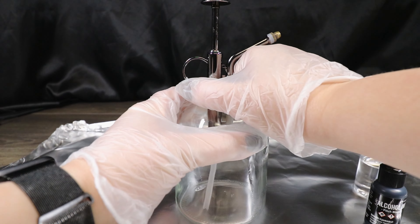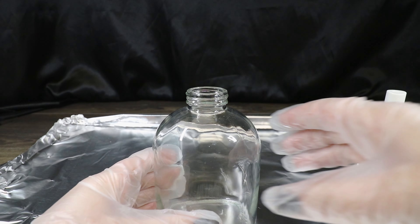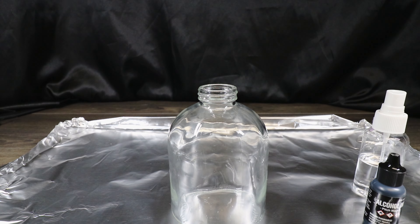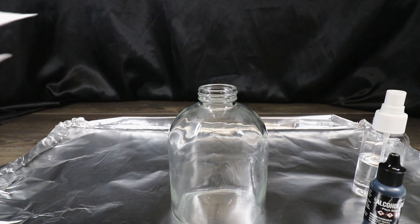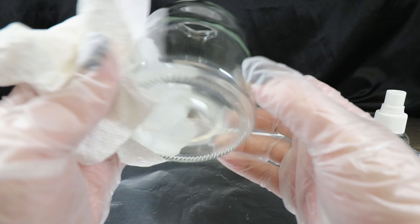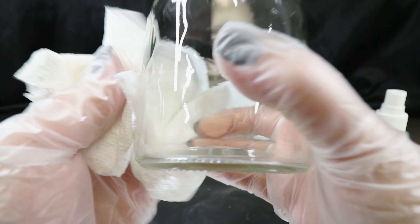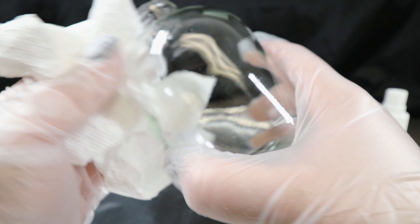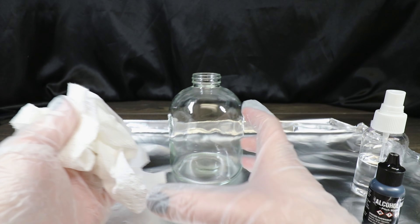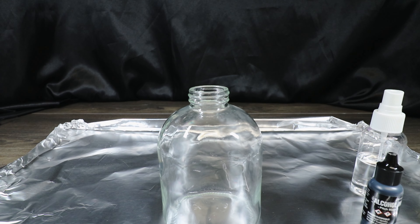We're going to take the top off — as you can see I have my gloves on, because if you get this on your hands it's going to be there for a little while. Before you do any type of alcohol ink project on glass, always take some rubbing alcohol and pre-clean the whole area to make sure you don't have any dirt, dust, film, or adhesive on the surface that would keep the alcohol ink from bonding. Pre-wetting it is also going to help the ink flow.